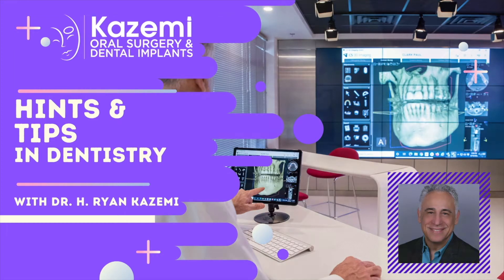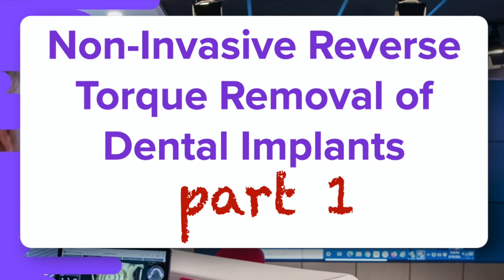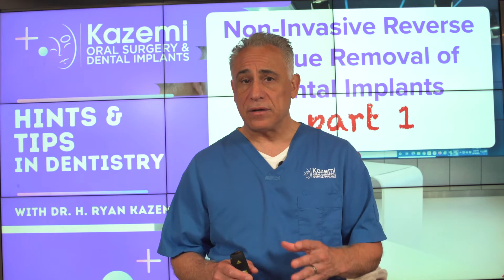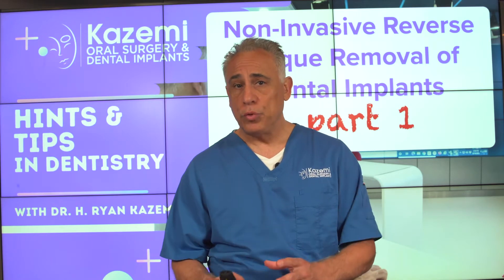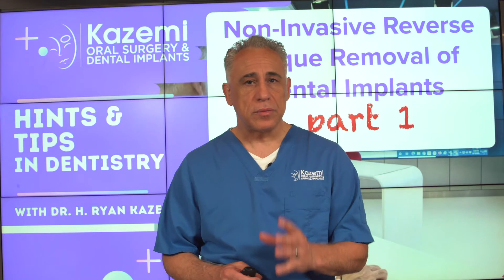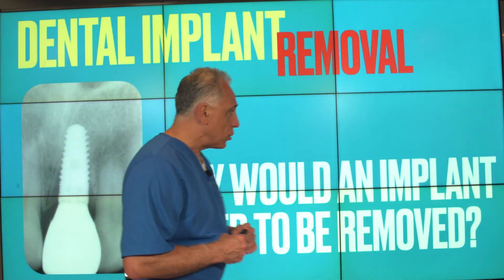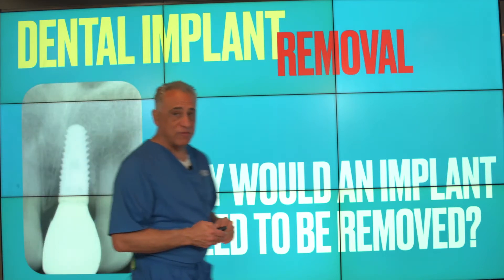Dental implants are now the standard of care for replacement of missing teeth, and they have a proven long-term success rate when done appropriately. However, there are circumstances where they need to be removed. Let's take a look at the indications for why a dental implant would have to be removed.